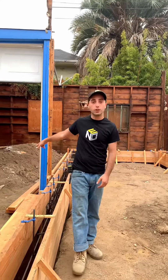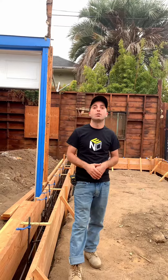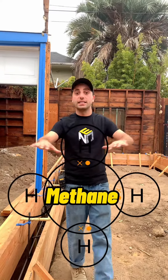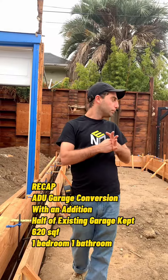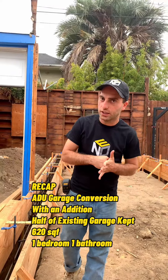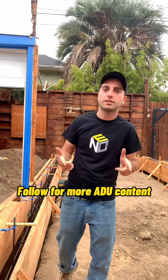Now you might ask why this is raised and the ADU at the garage is on slab. The reason is that we have methane in this area, so we're doing a raised foundation, and that will take care of the methane in the ground so it doesn't seep into our home. And that's it — we're going to pour foundation and we are excited to show you how it looks. Thanks everyone!